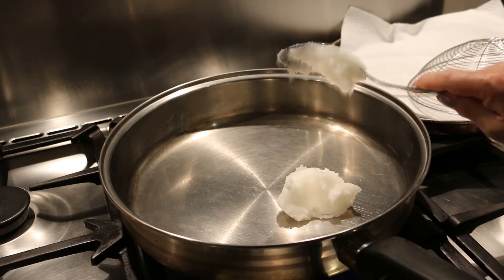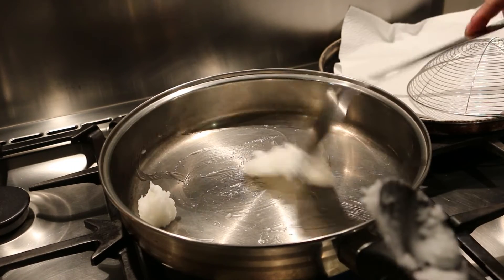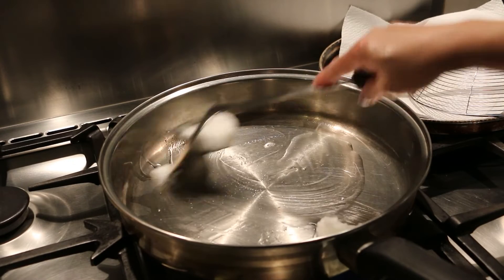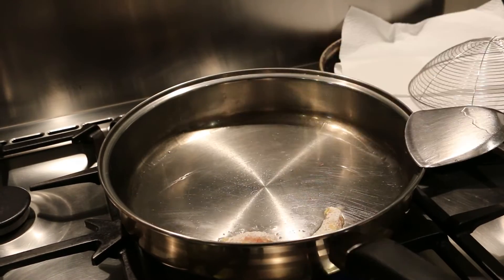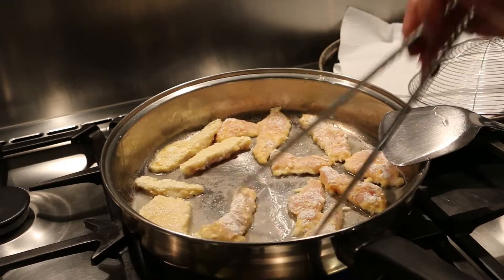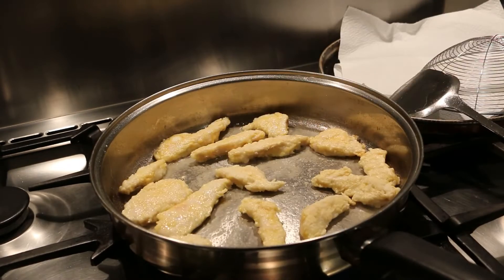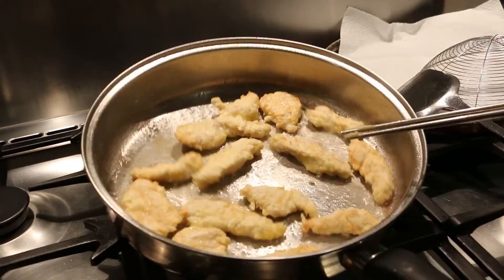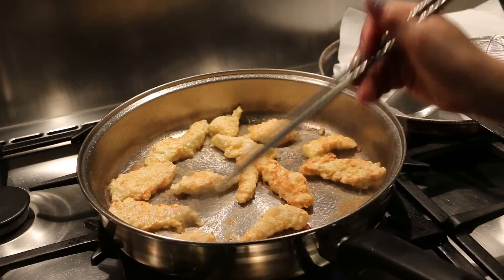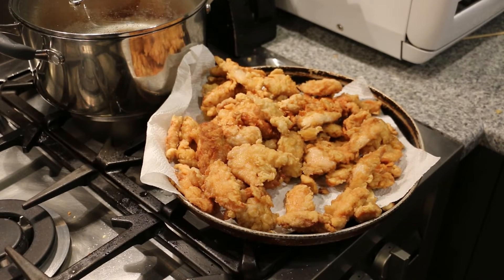Heat the pan on high and add 3 tbsp of cooking oil. Add the chicken pieces and fry on medium heat until light golden brown, then flip over and fry the other side. The chicken is all ready now — keep it hot.